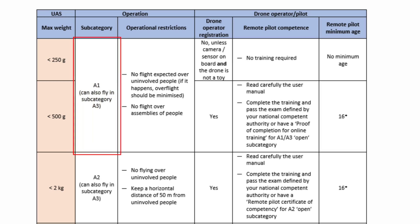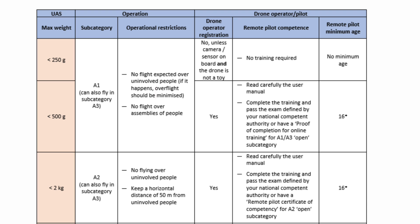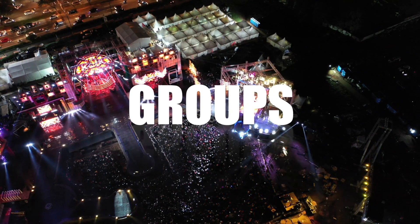Looking at the table, drones below 250 grams are allowed to fly in the A1 airspace, and you can always fly in A3 as long as the drone weighs below 25 kilos. Flying in A1 means no overflight of uninvolved people is expected, and if it happens, it should be minimized. You cannot intentionally plan on overflying people, but if people happen to be in the area, you just need to minimize the time spent above them. Flying over groups — like a concert — is a no-go.